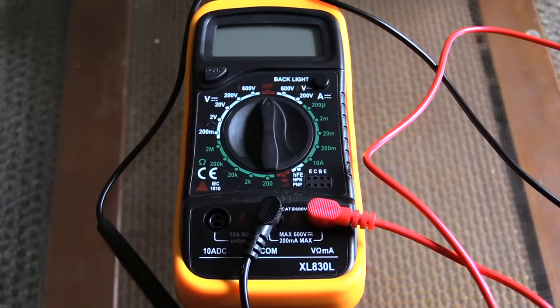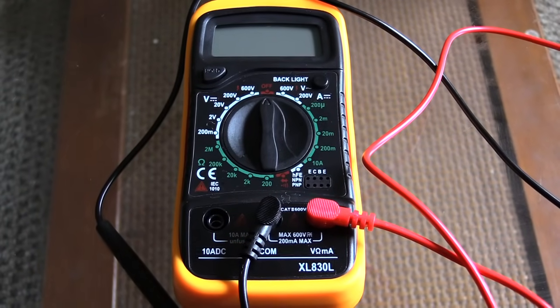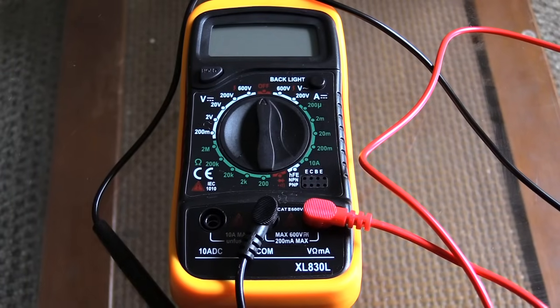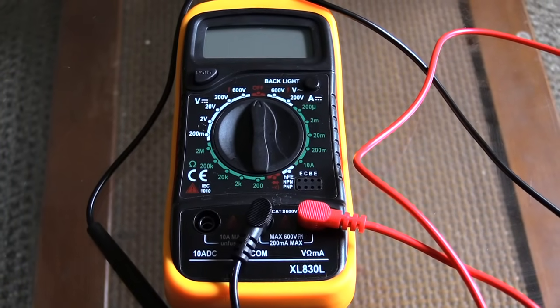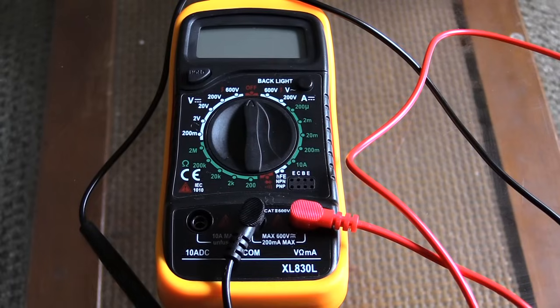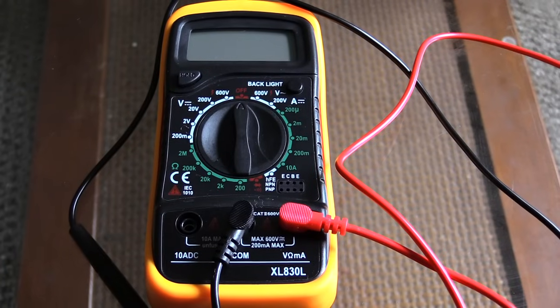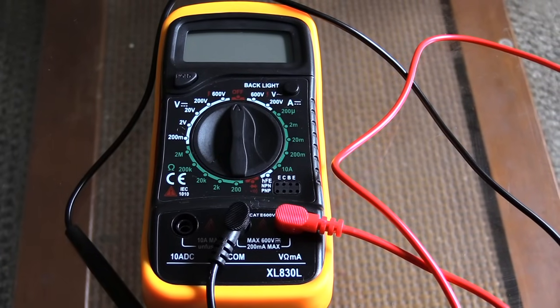What's going on folks — about to be showing how you would check your house outlets to make sure they're working correctly. This is going to be a test, pretty much checking your AC, which basically stands for alternating current, in your house outlets. I'm going to be using a multimeter to do this with.